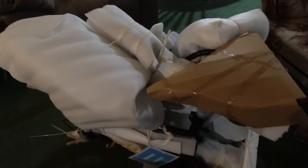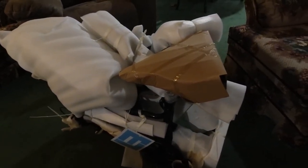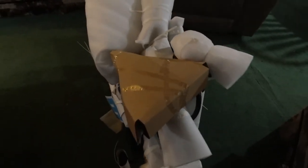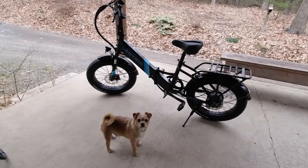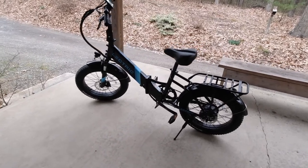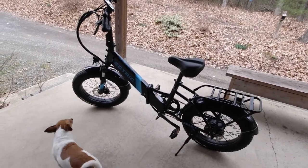Given how the box looked, it's good to have it packaged this well. Alright, we're going to start unpackaging and unwrapping. Here's my bike all set up!